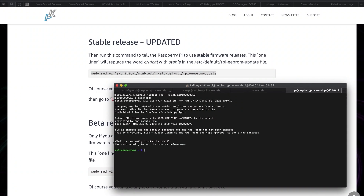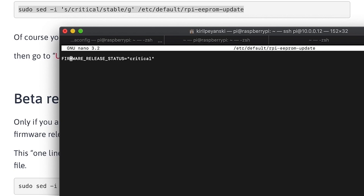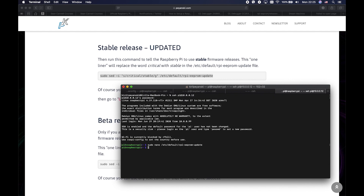The process is pretty much the same as in my previous video, with a few minor differences I am about to show you. Log in to your Raspberry and edit the following file using your favorite text editor. The only thing you have to change here is 'critical' — replace it with 'stable'. That means if there is a stable update of the Raspberry firmware, allow the update. By default, only critical updates are allowed. Press Ctrl+X and then Y to save the file.